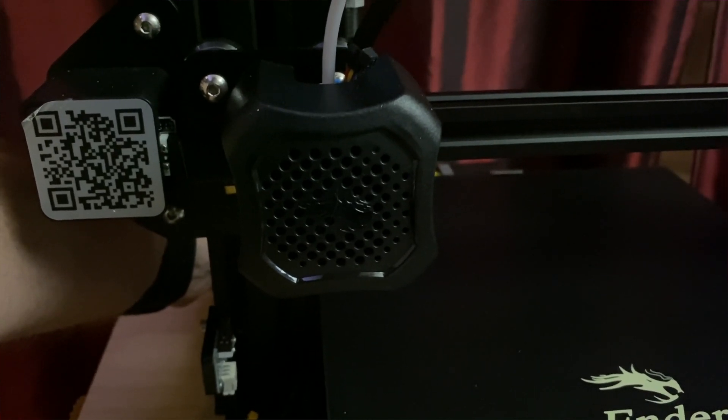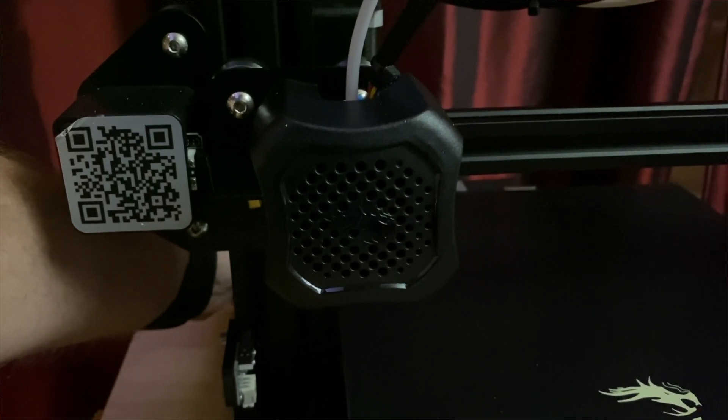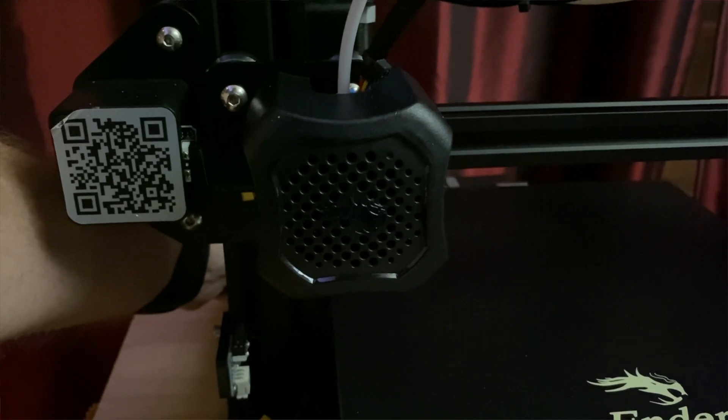The hot end fan on my new Ender 3 V2 died. If you've ever heard this sound, you know exactly what I'm talking about. The bushings have worn out and the fan shaft is starting to wobble around, slowing the fan down and making that horrible noise.